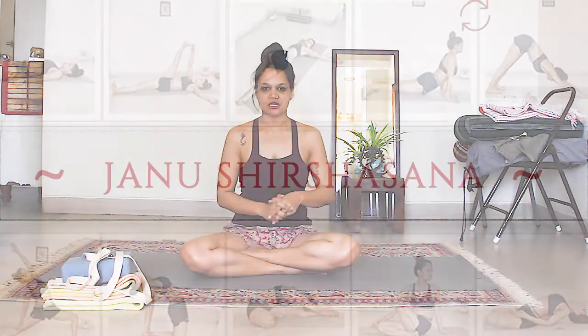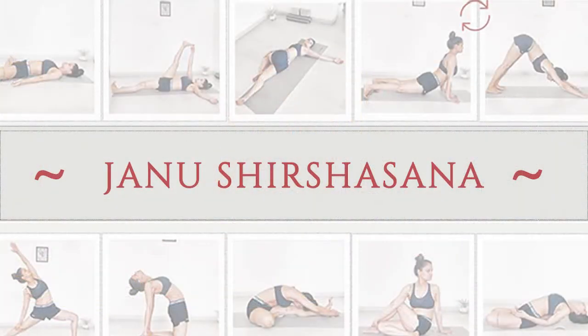The next posture is called Janu Shirsasana, which is a very common posture. Most of you who attend yoga classes, and maybe even those who go to the gym and do other forms of workouts, have already done this posture.